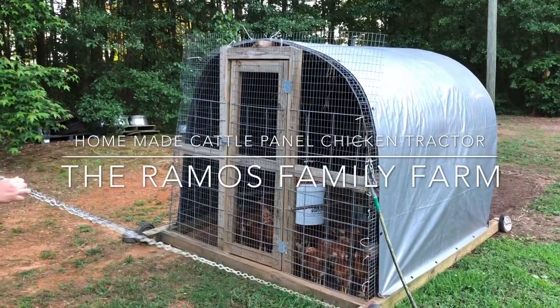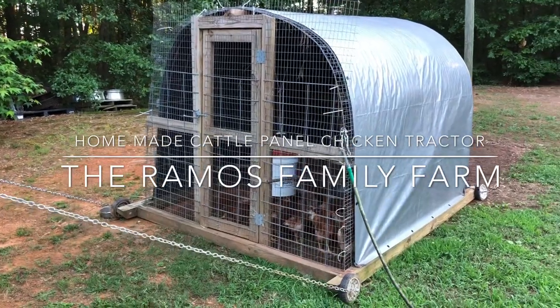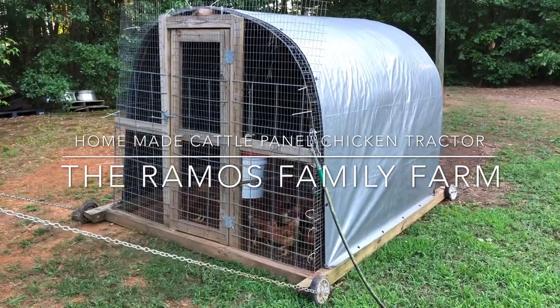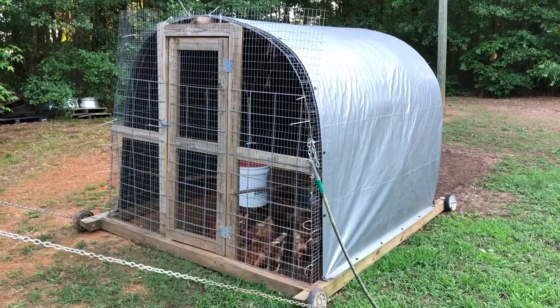Hey guys, Raul, Ramel Family Farm. I hope everybody's doing well. This short video is of our homemade cattle panel chicken tractor. I built this chicken tractor about two years ago.